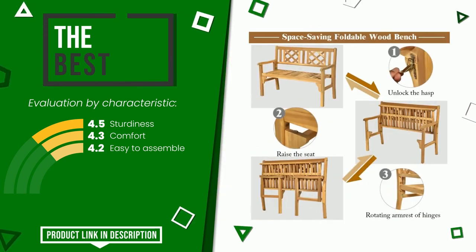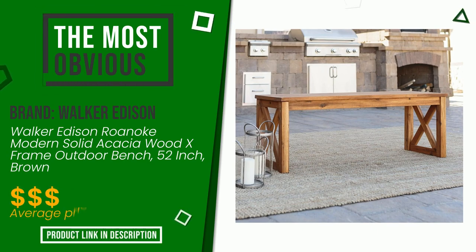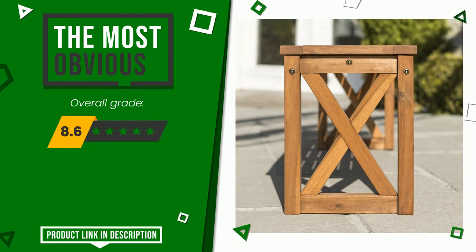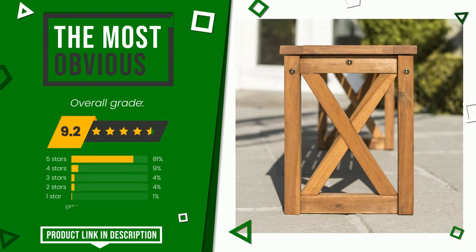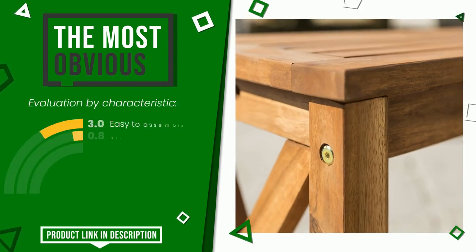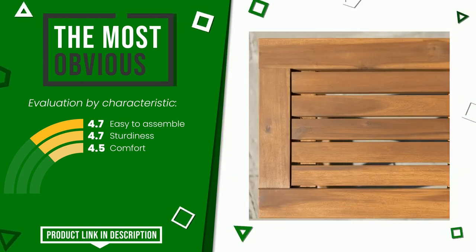The final grade assigned by our editorial staff to this Walker Edison product is 9.2 out of 10. It is the most discounted of this selection. Its qualities are easy to assemble, sturdiness, and comfort. The price of this item along with more information can be found through the link at the bottom of the video description.